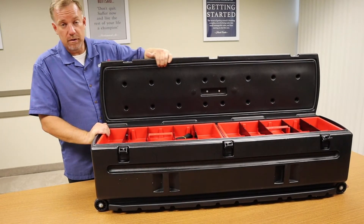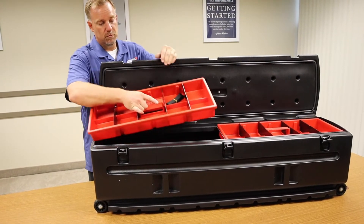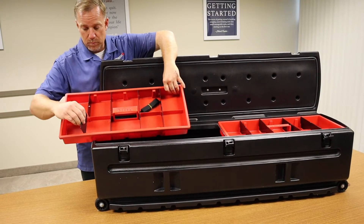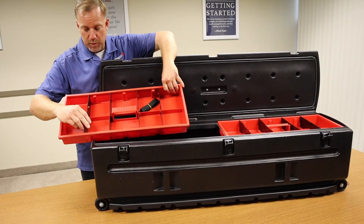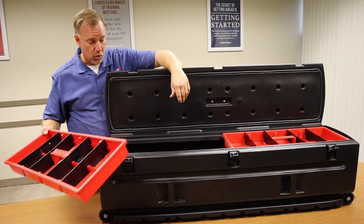Heavy-duty box lid with an automotive style rubber gasket on it. These removable storage trays with removable tray dividers so you can put nuts and bolts in here — they could be shells, they could be anything that you need to have stored in your tote.